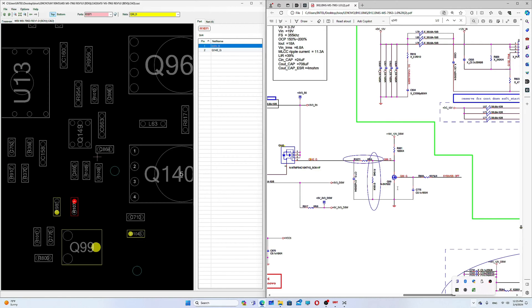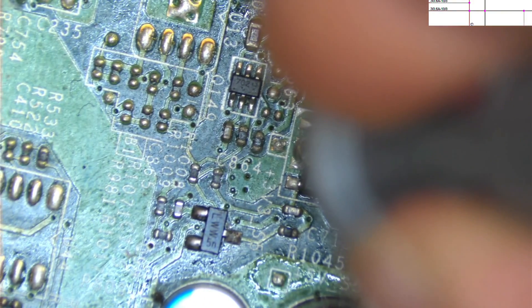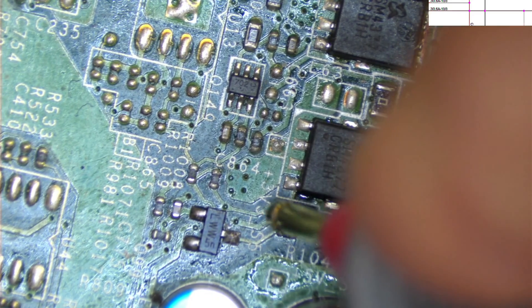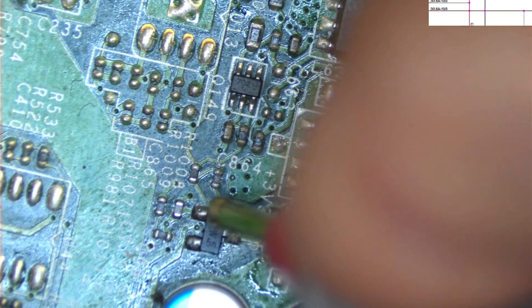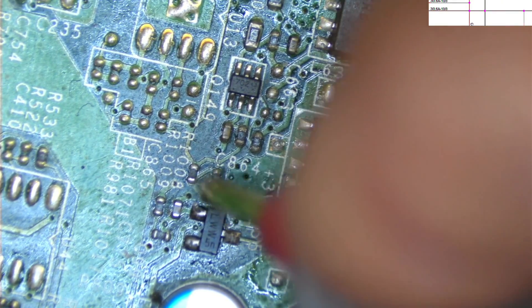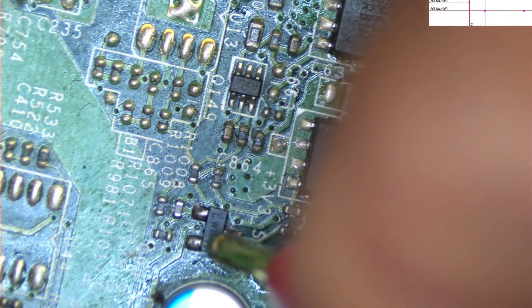Let's check it again with the microscope view. We have only 2.2 volts here — it should be 3.3 volts. This is the gate going to this capacitor, then to this resistor, and from that resistor to this transistor, and to ground. We're getting nothing at the gate, so this transistor is not on — it's not pulling this line down to ground through its drain and source.